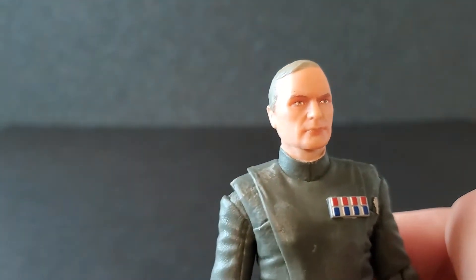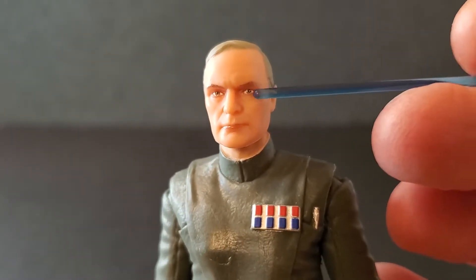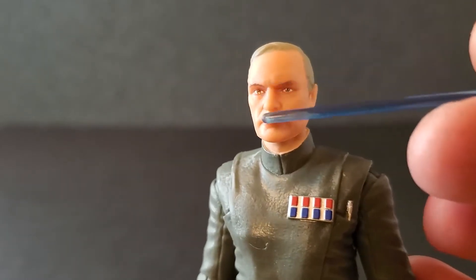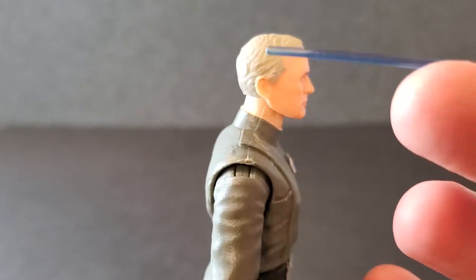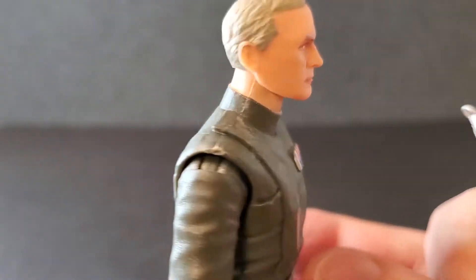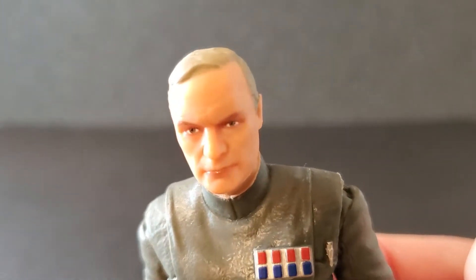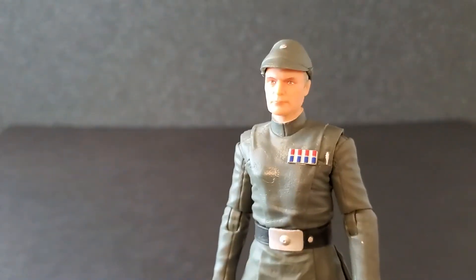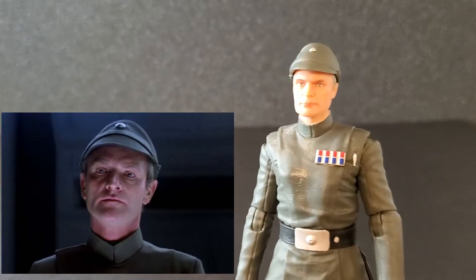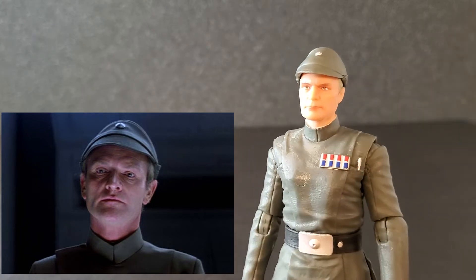Let's take it off and get a good look at his face and hair. I must say, this is a good looking face sculpt. The eyes look great, the nose, the mouth — they pretty much nailed the Julian Glover likeness. This looks really, really good. They did a pretty good job with the hair — it's parted on the side, got some great waves throughout, a nice short officer style haircut. And with the hat back on, putting a picture of Julian Glover up — yeah, they pretty much nailed the face. That's spot on.